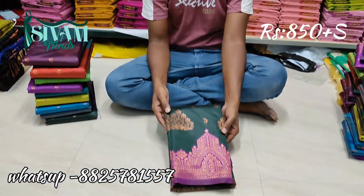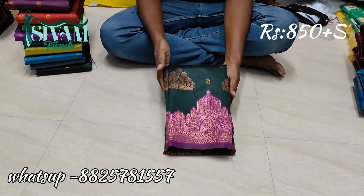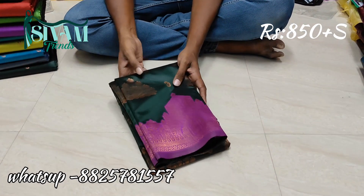Hi friends, this is Smoothie from Simum Trends. Very good morning. This is Kanji Viscosa Softsilk. We are taking the general. I will show you a turning bottle for this one.